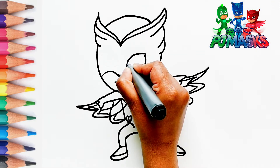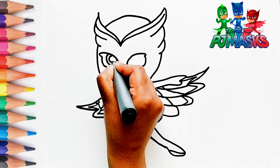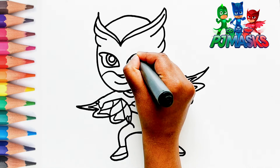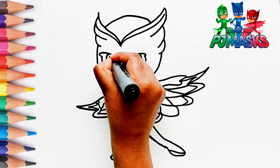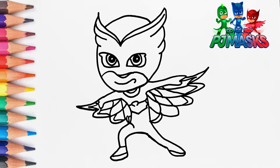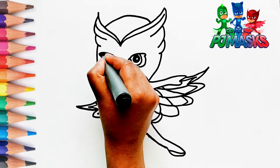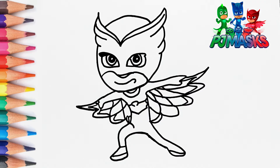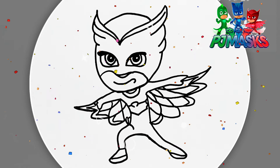Finally, let's draw the eyes. The drawing is ready.